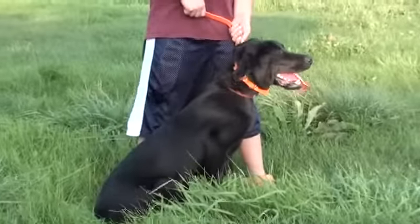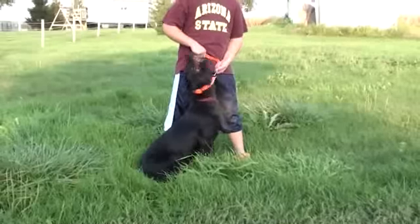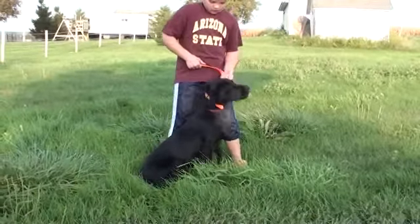Here we have a six-month-old Lab named Lady. We're going to do some landmarks with some gunfire. This will be with mallard ducks.